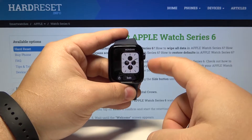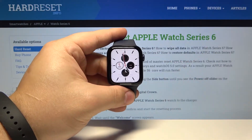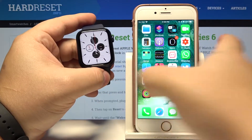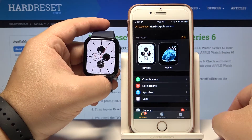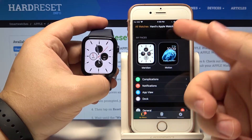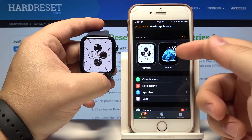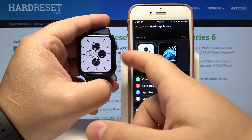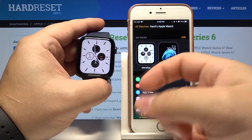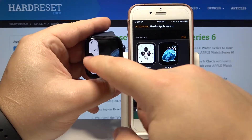We can also change the watch faces by using the iPhone app. To do it, let's bring our phone and open the Apple Watch app on our iPhone. Here we have the 'My Watch Faces' list. This list shows us the watch faces currently added to our watch — as you can see we have only two.